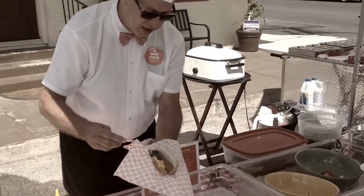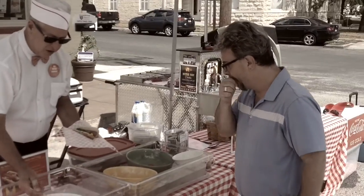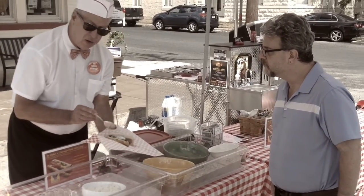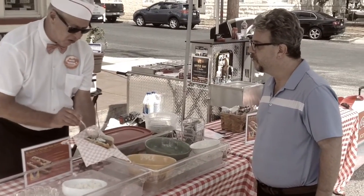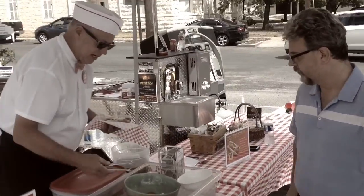This is blazing neon green relish — we're going to put that on the right only. Now we're going to do white onions — not red onions, not yellow onions, white onions only. And a beautiful kosher dill wedge on the right only as well.